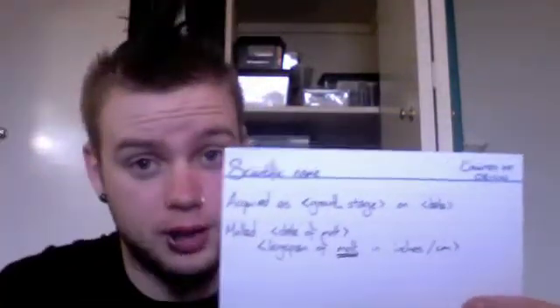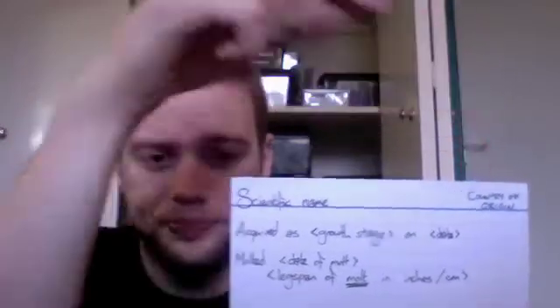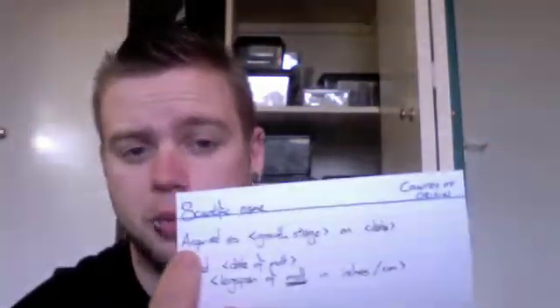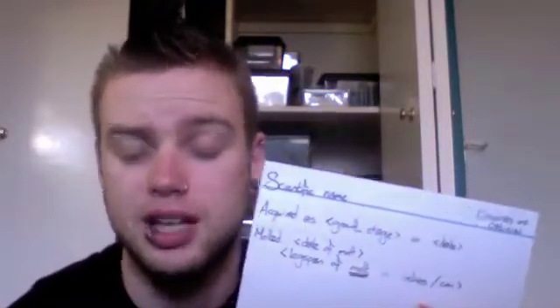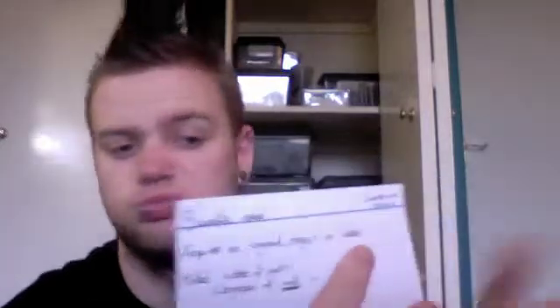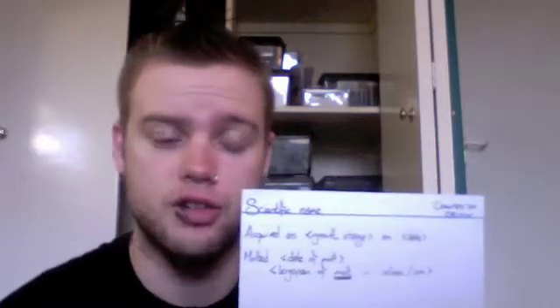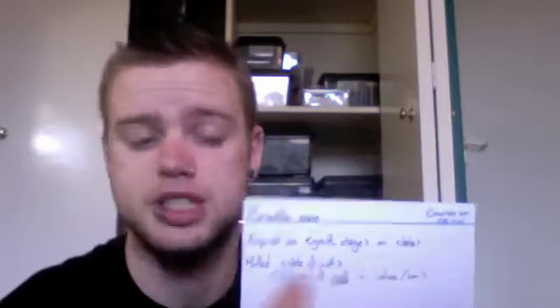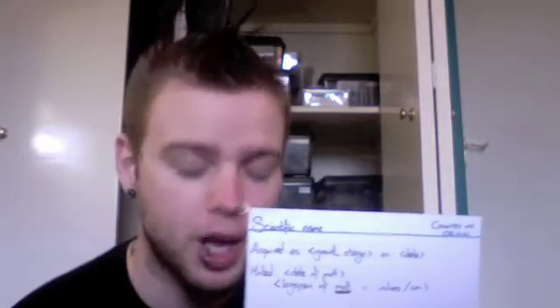Whenever I get a new spider I fill in one of these. Top left I write the scientific name. Top right is the country of origin. As soon as it arrives I create one of these cards — acquired as spiderling, juvenile, sub-adult, adult female, or mature male, on the 30th of June, whatever. If and when the spider molts, that goes straight on the card as well — the date it molts, and then beside that I write the leg span of the molt, not the spider, in inches and in centimetres. I give both simply because some people work in inches, some work in centimetres. It's less confusing.